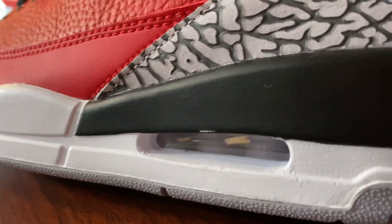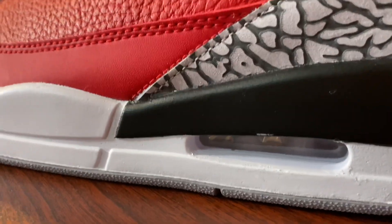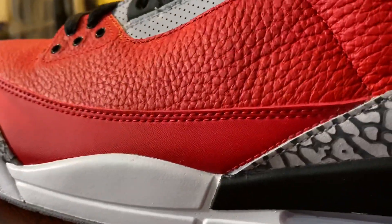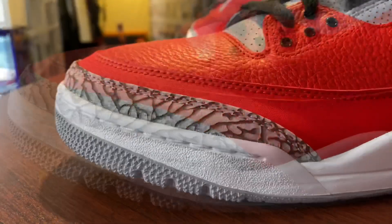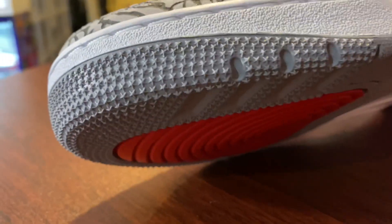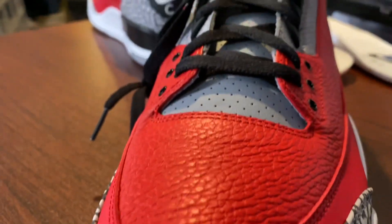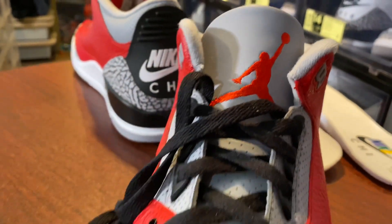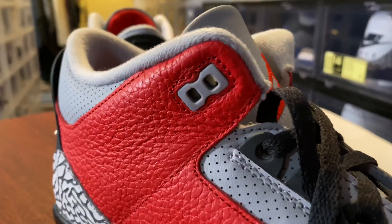And here's where I'm talking about — the paint chips, the quality control on a $200 shoe. Flat leather overlay and then the elephant print. Going around the front of the shoe, the white stitching, stars underneath. Going up the front of the shoe, black laces, your tongue, red Jumpman on gray. Flat black laces, eyelets, and your two upper eyelets in gray.